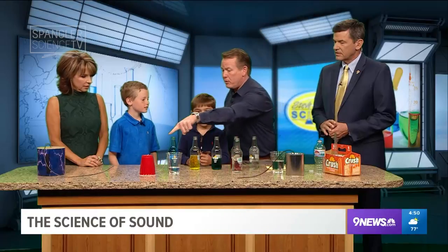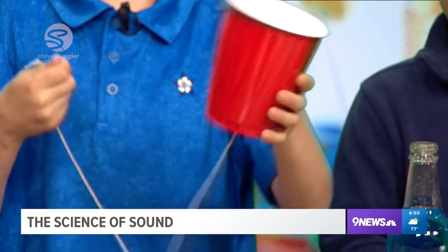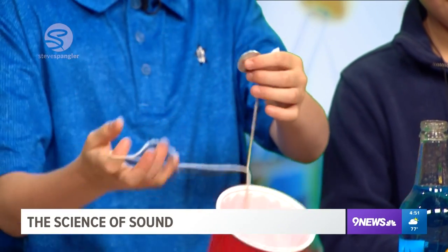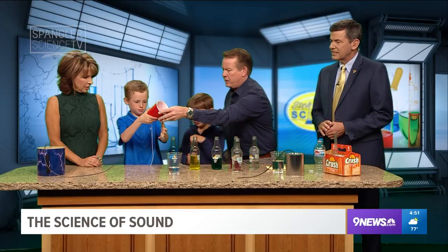Will you show them what we made over here — this cup — because everybody at home could make it. So this is basically a chicken cup. There's a washer inside, tied under there, and then you put a hole in it at the bottom, and that stick and slide gives you the vibration.